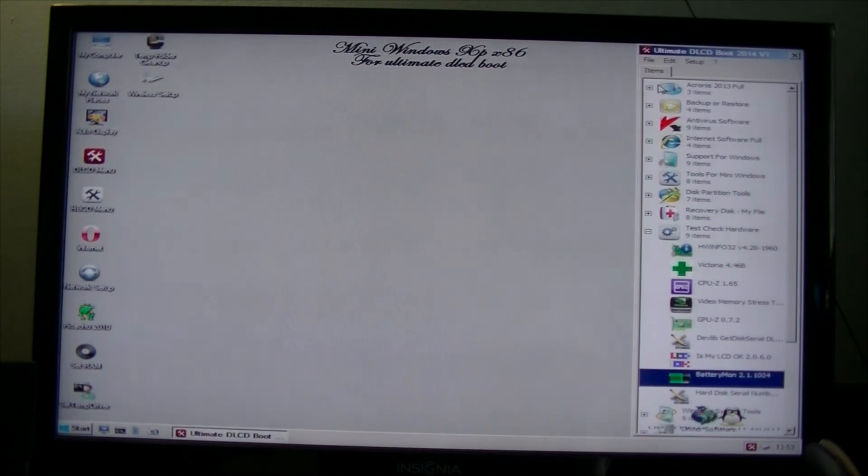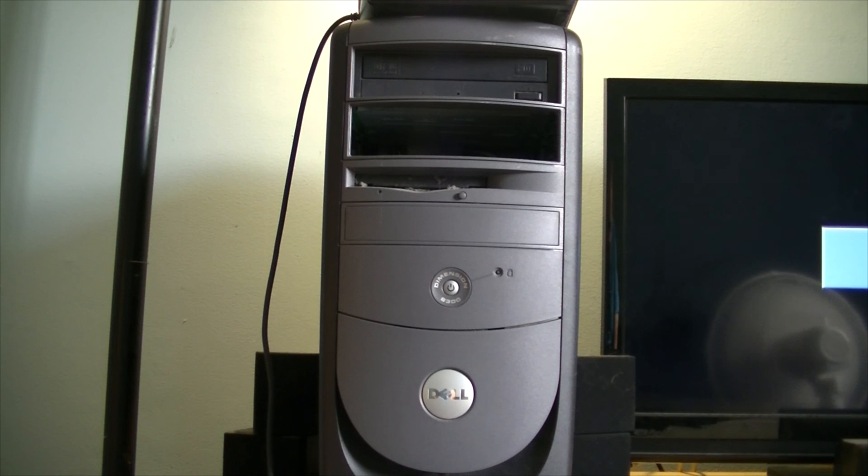So let's wrap things up. There we have it — this is the Dell Dimension 8300. Good system, top of the line, awesome. If you have any questions, comments, or anything I've overlooked, please feel free to leave a comment down below. Until next time, take care.